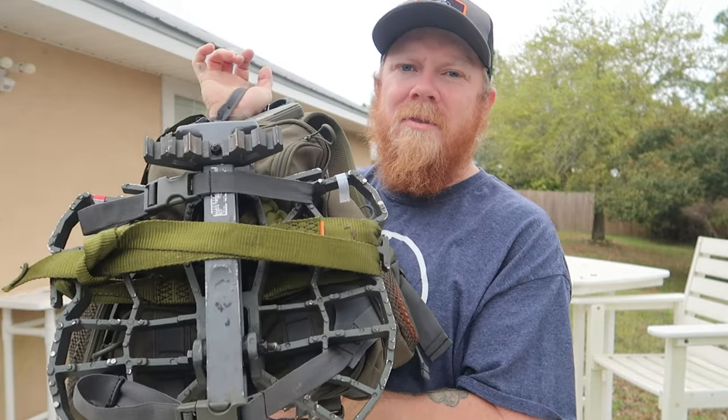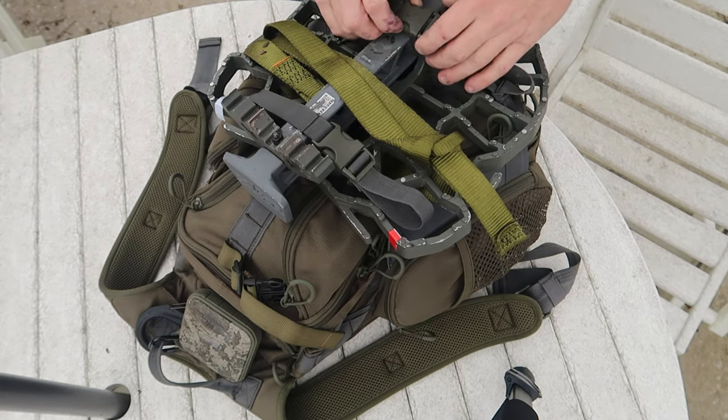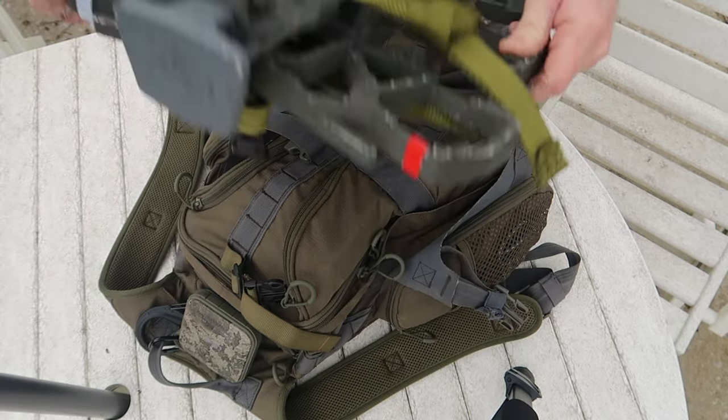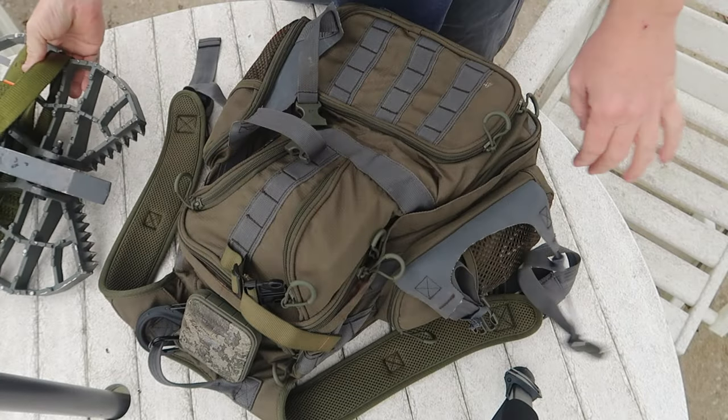First of all, I got my platform. I'm using the XOP backpack and I got the XOP platform right here strapped to the back.